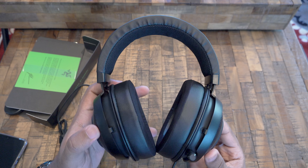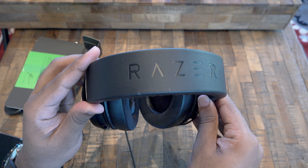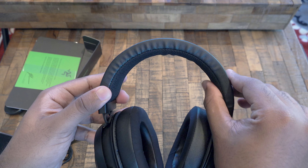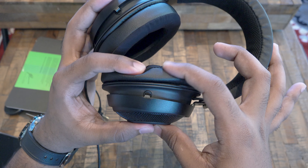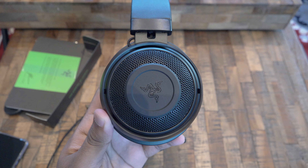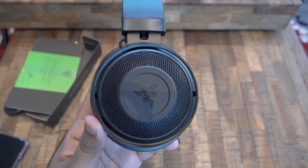Now let's talk about the headphones. On the headband we have the Razer branding and it has a soft sponge that should make long gaming sessions possible. The ear cups are pretty thick with soft sponge as well. We have the Razer branding and a wire mesh which resembles an open back headset but it's actually for ventilation.